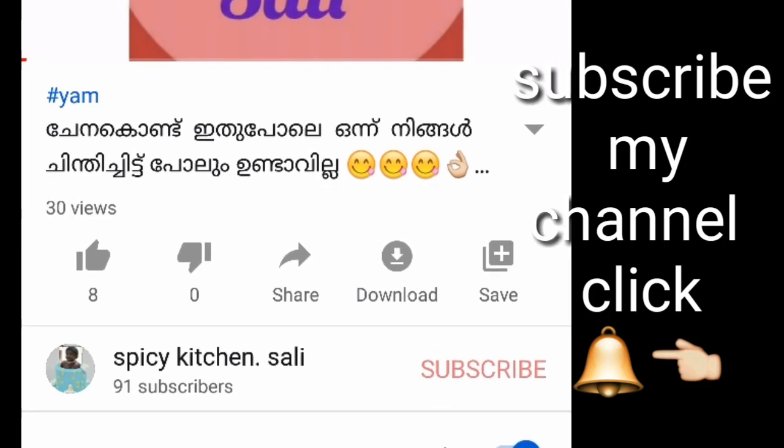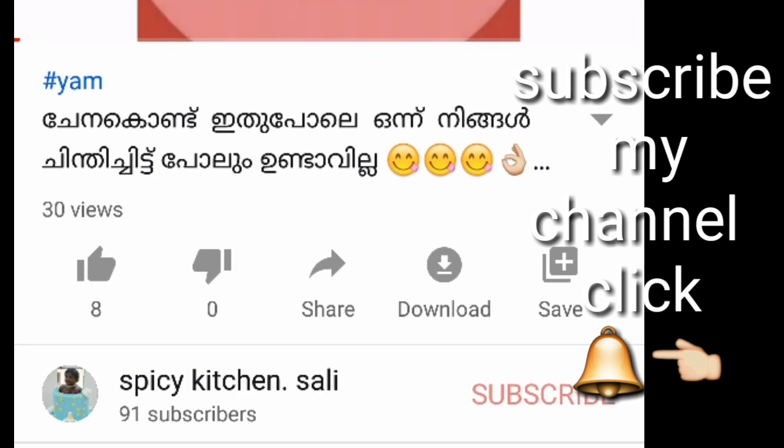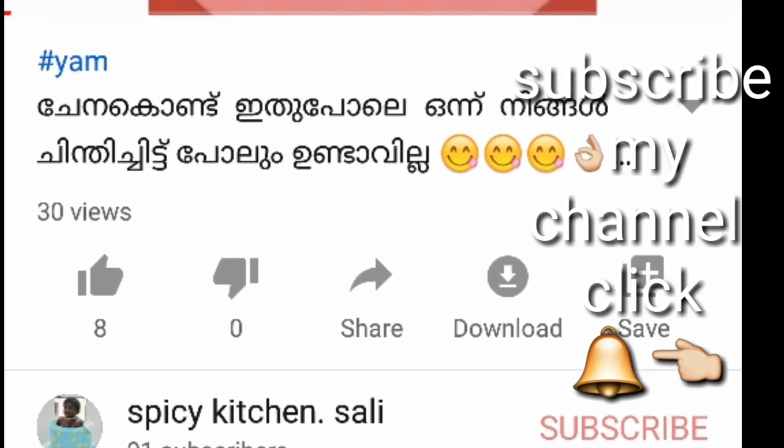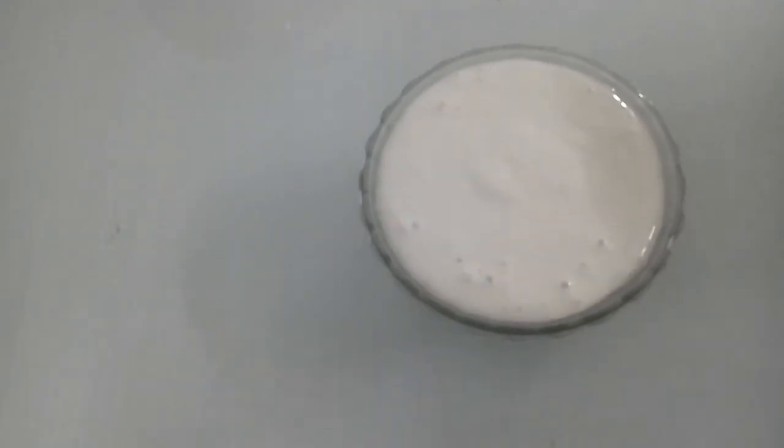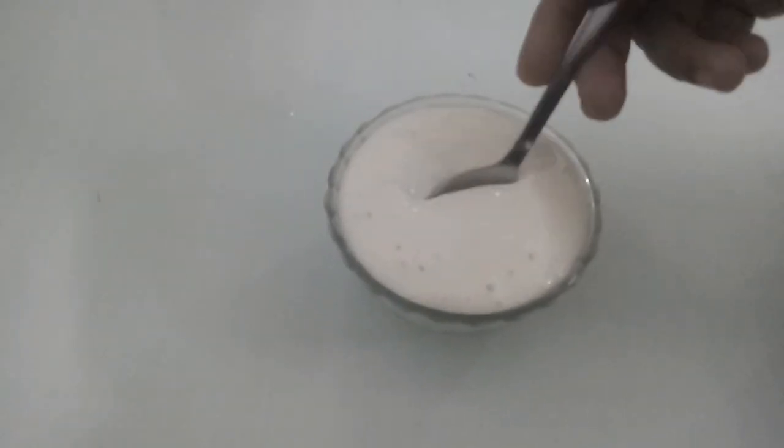Subscribe to my channel. If you are going to eat a soup, I will use a layer of the cutoff. After that, I'll add a layer of the cutoff.